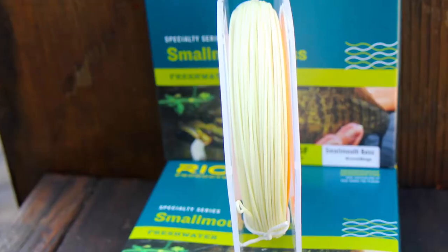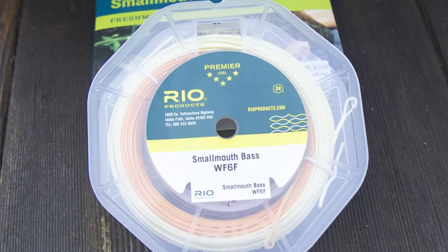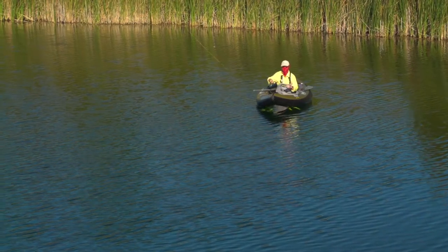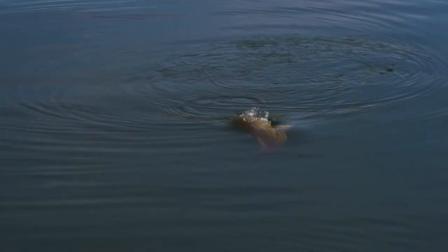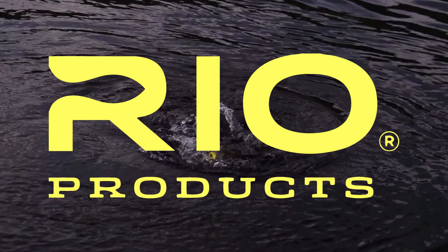Rio's smallmouth line is built with a hard warm water coating that withstands typical summer heat and ensures the line shoots through the guides with ease. If you love catching big smallmouth bass on a fly, then get the best — Rio premier series smallmouth bass fly line.